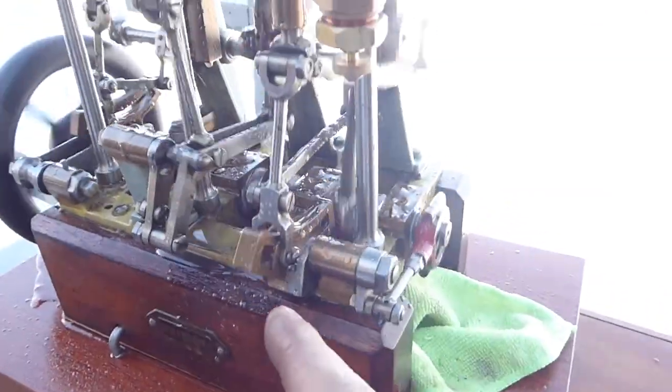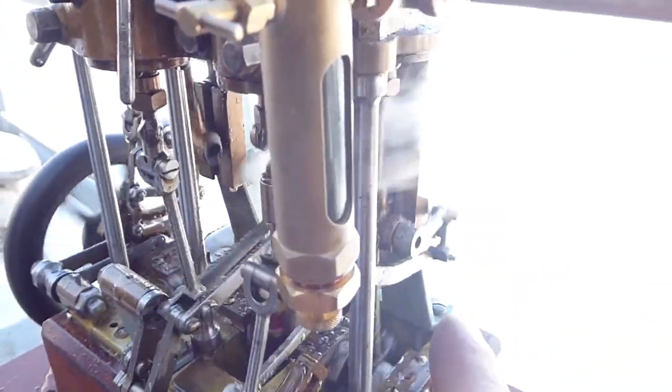There's a Rolschartz valve gear on the high pressure cylinder, with your eccentric crank here, a curved expansion link, and then a combination lever on the side.